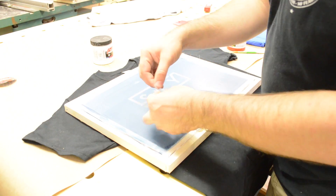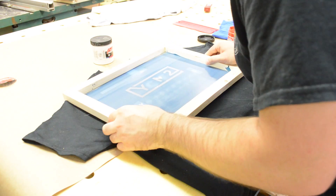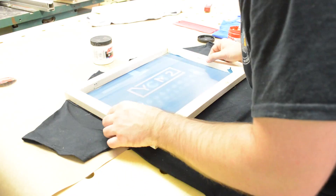On the red screen I burned 2 extra letters from the text to help me line the image up. I don't want any red ink to go through those, so I just put scotch tape on the back to block the ink.